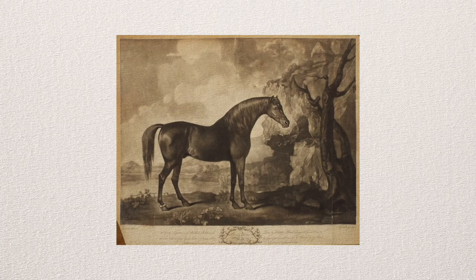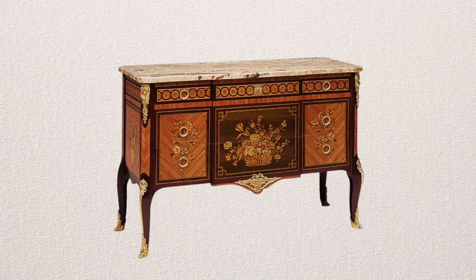Part of my job is to look at works of art — paintings, prints, ceramics, silver, furniture, you name it.